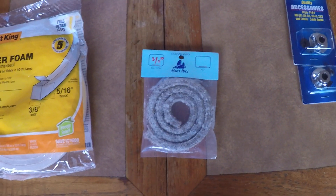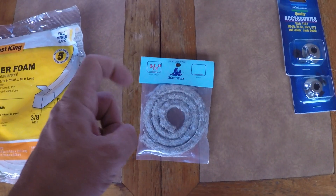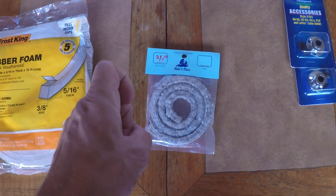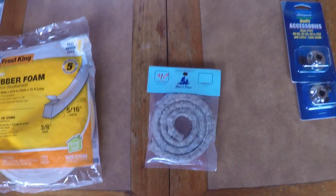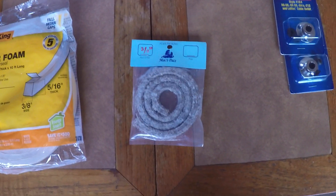The leaky rudder post requires new packing. I have the packing, and I have mechanics picks at the house that I need to bring to the boat — and then the willpower to pretzel myself into the transom to dig out the old packing.